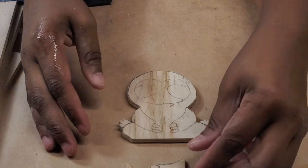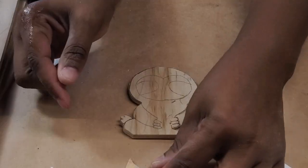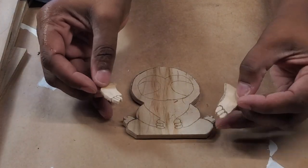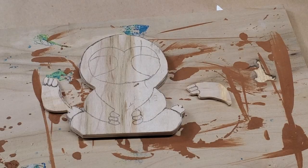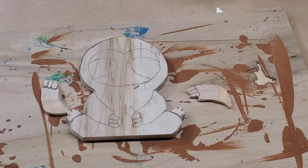Here we are with the shape cut out. The arms are cut out of the quarter-inch plywood. Now I'll sand these edges and then get ready to do the base paint. The base color of this project is going to be painted chestnut.